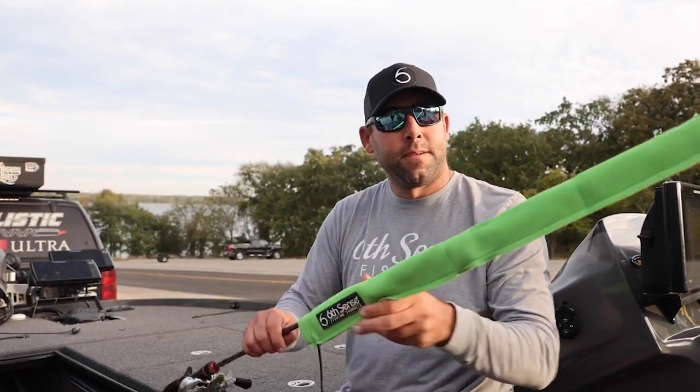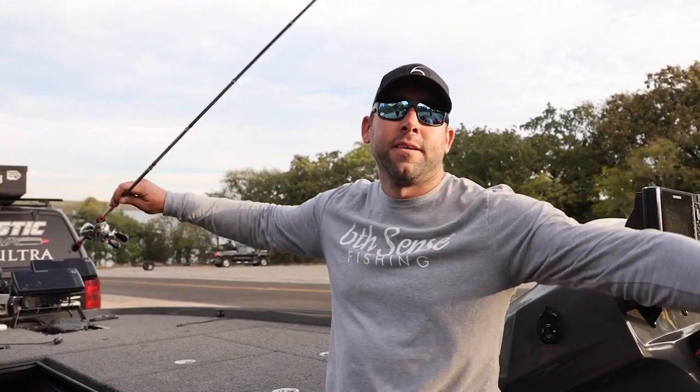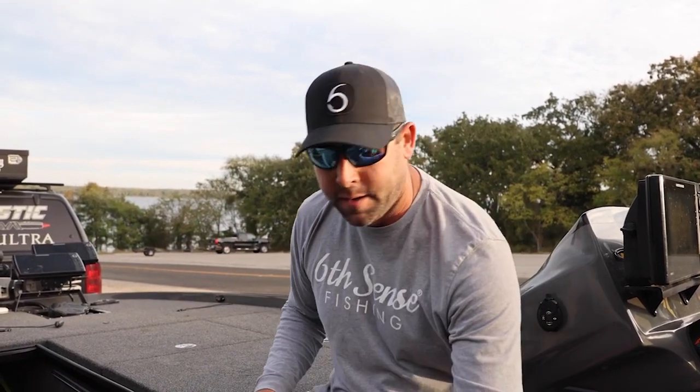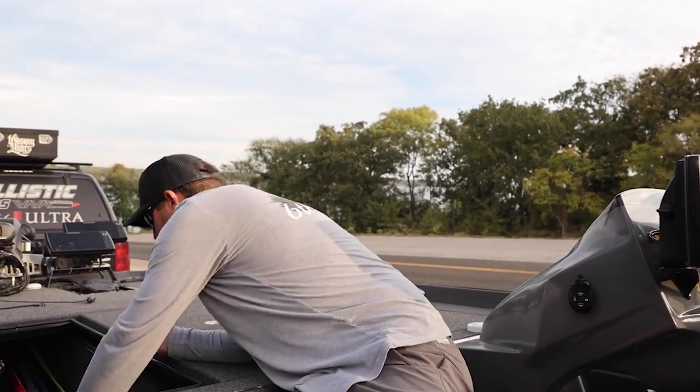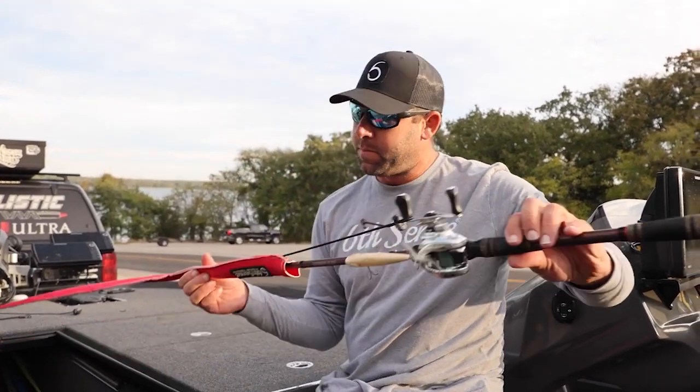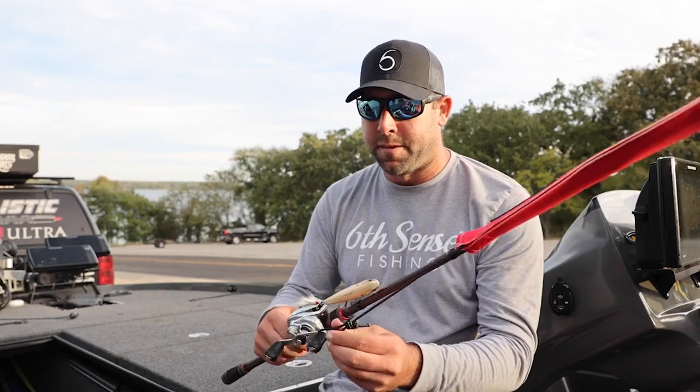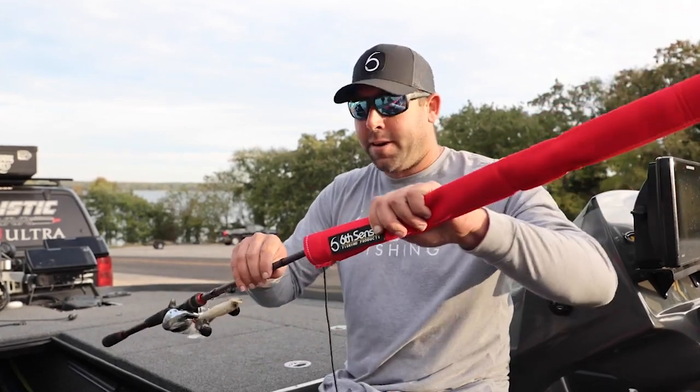It pops right off and slides off your rod. Sometimes I'll travel with 35 to 45 rods and I can fit them in there with these rod sleeves. You can pull them in and out real easy, just like that — take them on, put them off. They're super simple.